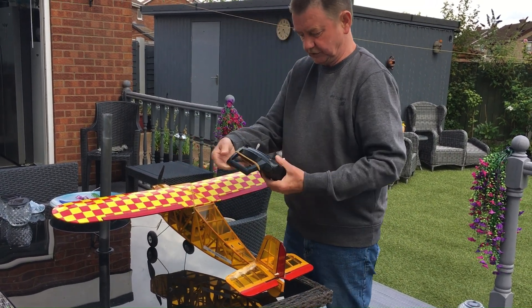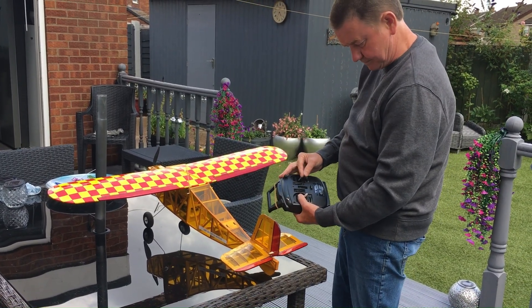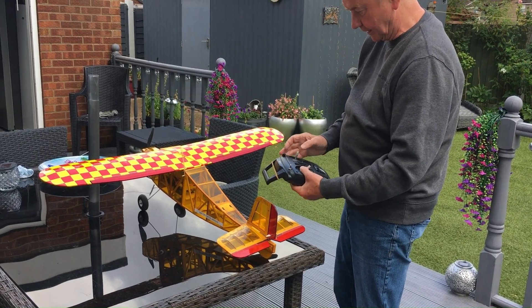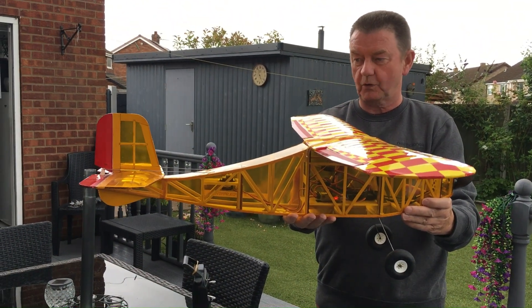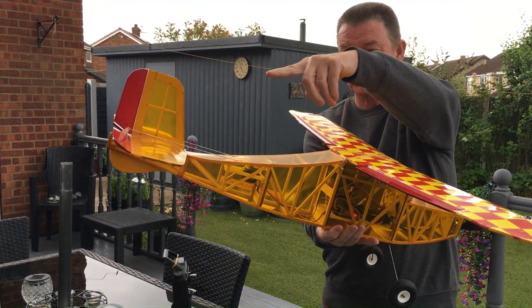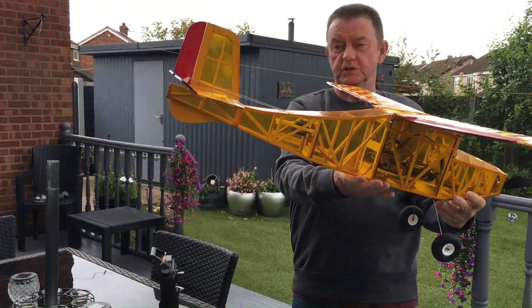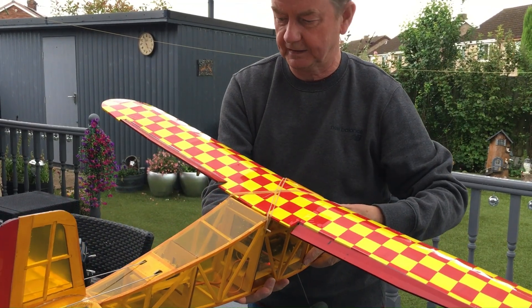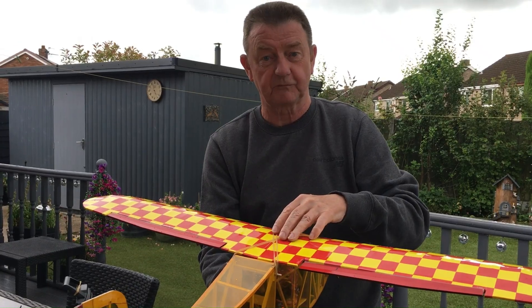We've got our ailerons which we can control, our elevator which we control, and our rudder which we can control. Now I'll show you what the gyro does. We've got the gyro set up for stabilisation mode at the moment. If the plane were to go into a dive, you can see what happens to the elevator — it changes direction automatically. And if it was to go into a climb, you can see how the elevator goes down. If it tips, the ailerons will change and bring it back. I'll do a video later on showing you how to set the gyro up and the type of gyro that we're using. Let's go and fly.